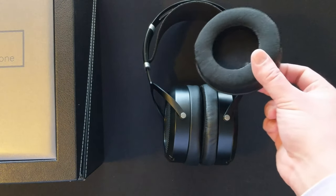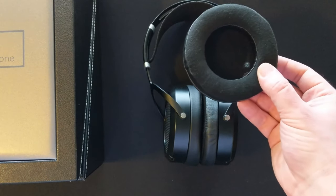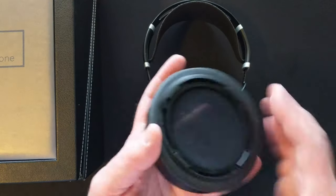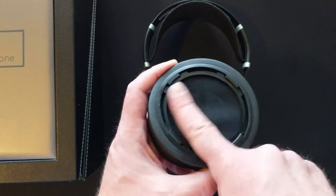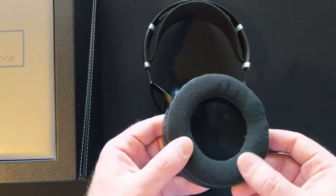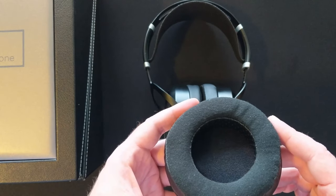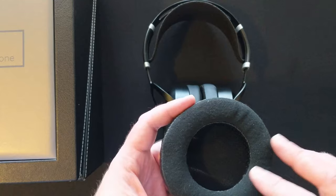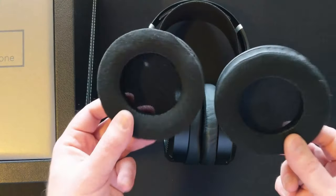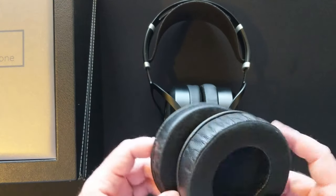I picked up the Dekoni HiFiMan Elite Hybrid pads. The foam holds up super well and they come on a ring already, so they're super easy to install. Unfortunately the velour that Dekoni uses, which I've heard other people call really really soft, I find scratchy and it bothers me. So it doesn't work for me - super bummed about that because these would be great pads for this headphone, but if the comfort's not there forget everything else.